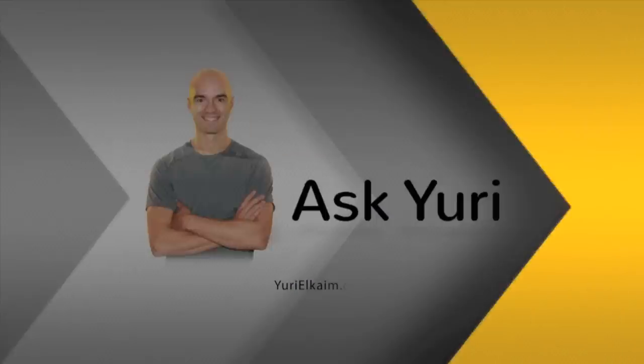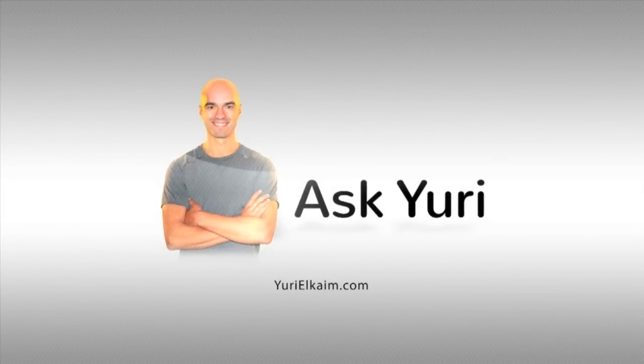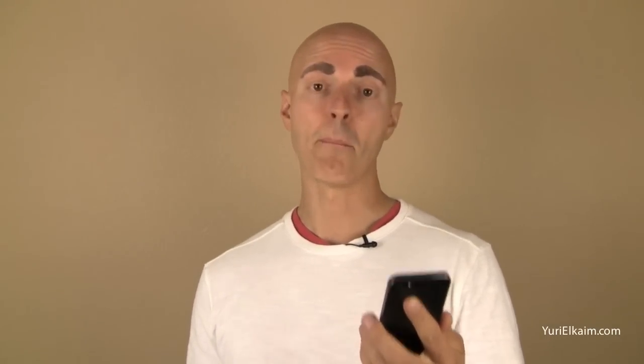What is the best way to replenish electrolytes? That's what I'm answering in today's Ask Yuri. You've got a health and fitness question, I've got an answer. Alright guys, welcome. I've got a question from April on my Facebook page who is asking: hey Yuri, can you tell us what you think is the best source for replenishing electrolytes?